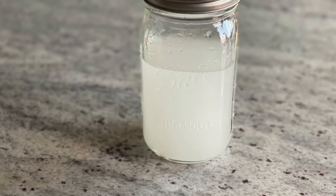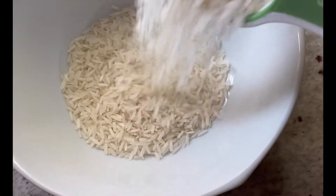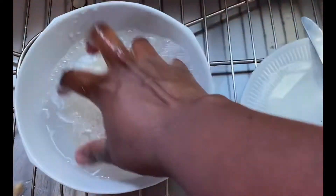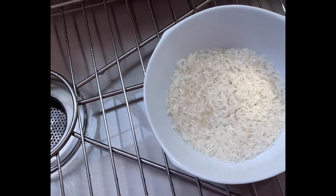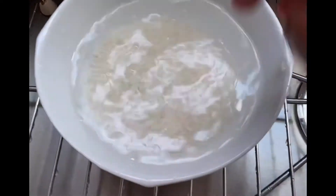Hi guys, welcome to my channel! Today I am so excited because we're going to make rice water. Take a quarter cup of rice, rinse the impurities out once or twice, then put clean water and squeeze the rice between your fingers — just massage it until you get that white stuff inside your water.